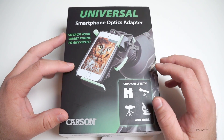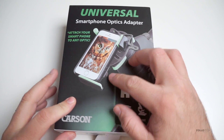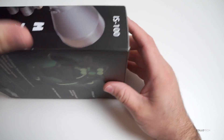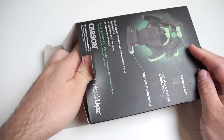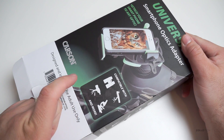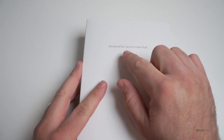Now this doesn't work with some of the larger phones, but we'll talk about that in just a moment. You can see it's the smartphone optics adapter, and basically the idea is you can take this adapter and it will adapt your iPhone or Galaxy S5 or S4 to a telescope — or as you can see here, they've got microscope and binoculars. Pretty interesting idea. This is designed by Carson in New York.